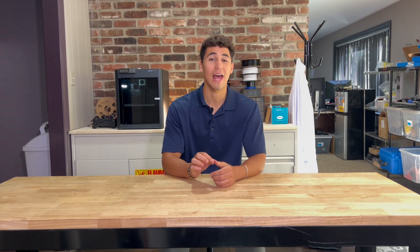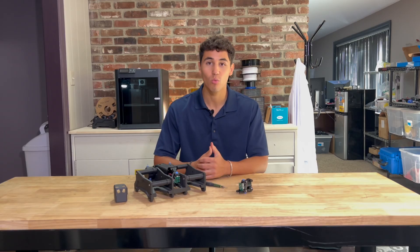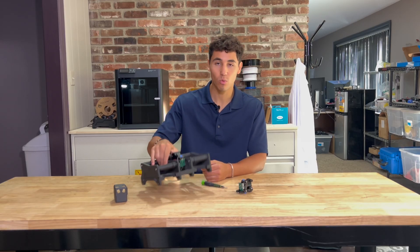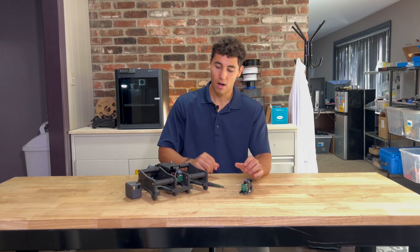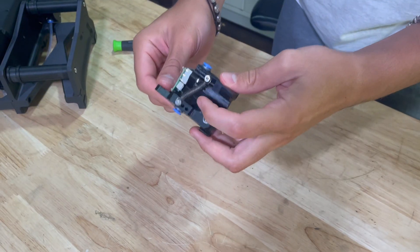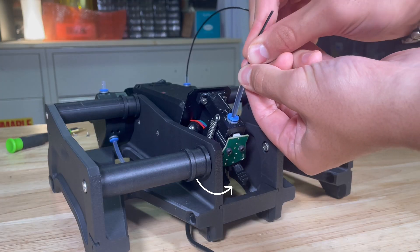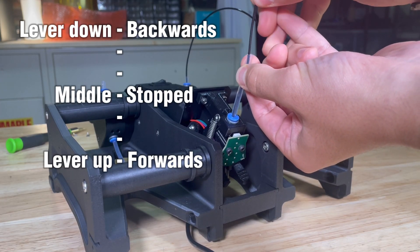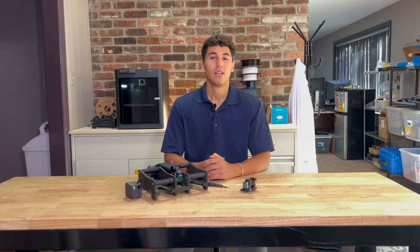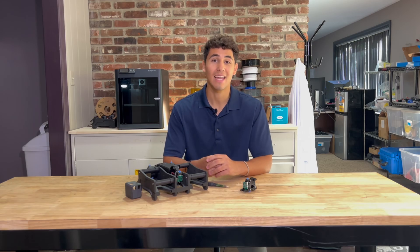Let's hop into how the S1 actually works, starting with one of the main questions we've been asked: how does the S1 work without any firmware changes? Here I have an S1 with the head removed, and here is a disassembled head. You can see that we use force sensing utilizing this spring, which communicates with the motor controller. It then tells the motor to move forward, backwards, or sit still. This is also how the S1 is able to detect the specific speed that your printer is running at and match it.